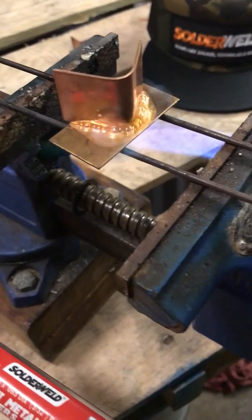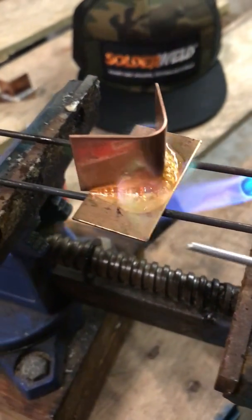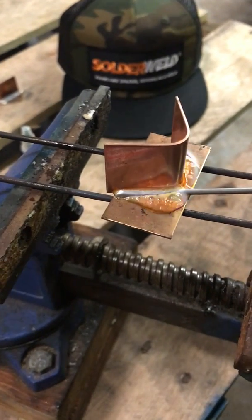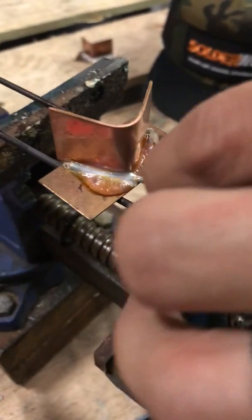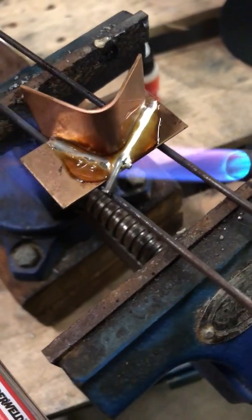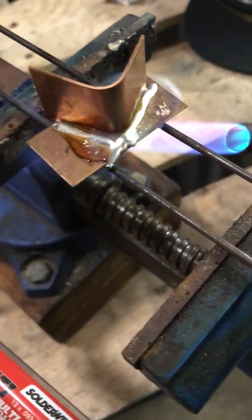Once we see the color, I'm going to remove the heat. Right there, we're starting to see it — I'll pull my heat away and just lay the rod in there. You see how it just flows right around. I'll do another one here, just let it sit in — we'll use our heat to let it flow around. Beautiful.